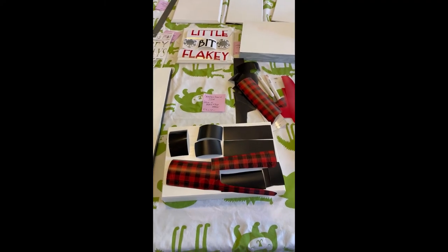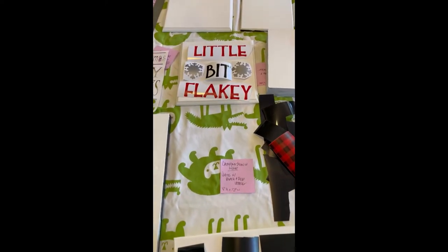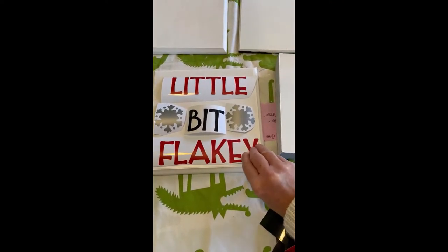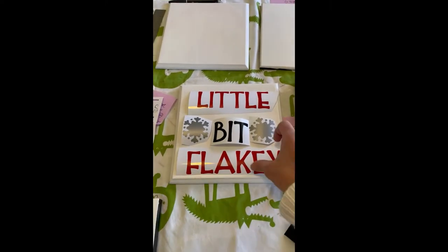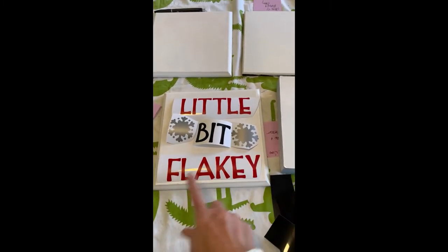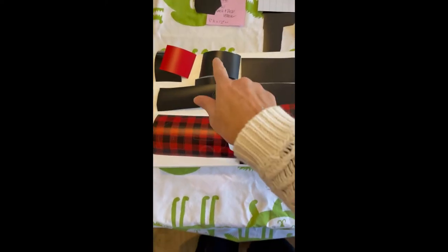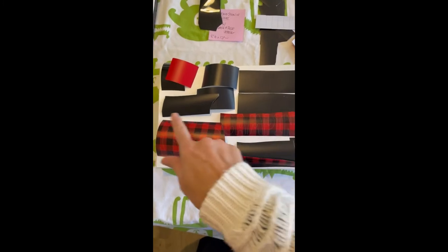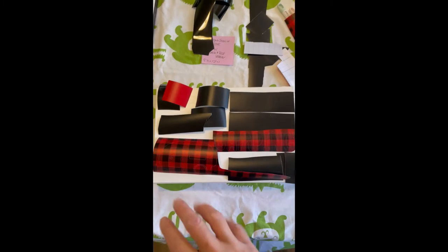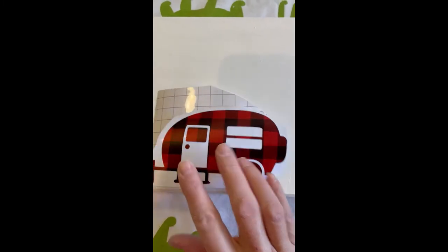Good morning everyone, I'm back at it - it's now Sunday morning. I wanted to show a couple of the signs I've printed out. This one is a little bit flaky. I printed these on the Cricut and I took the background out, which they call weeding. Here's my sign - 'just another wine drinker with a camping problem' with the camper and the wine bottle. Now I'm going to transfer this vinyl onto my board.